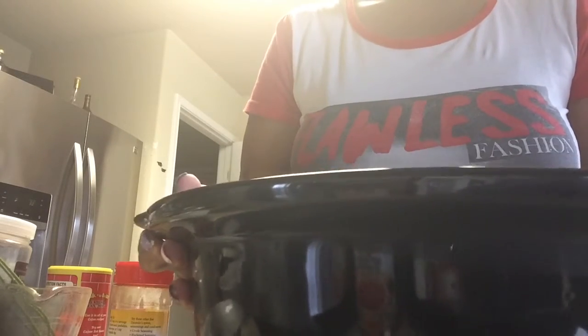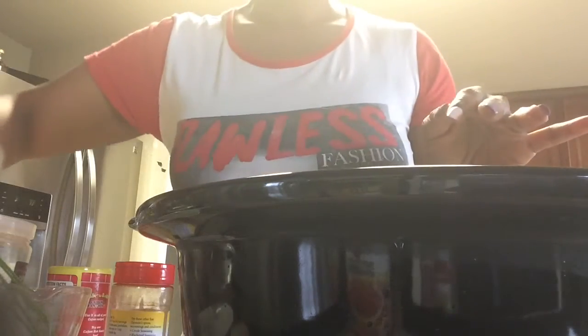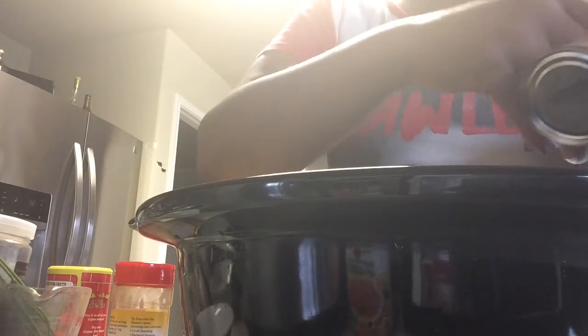If your crock pot bowl comes out, wonderful. If not, just move your crock pot to an area where you can line the bottom with your biscuits. Place the biscuits side by side in the bottom of your crock pot.